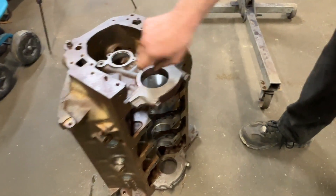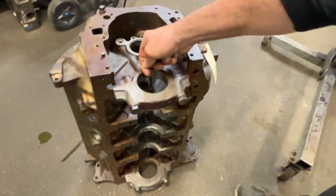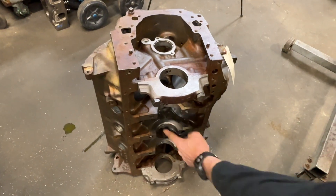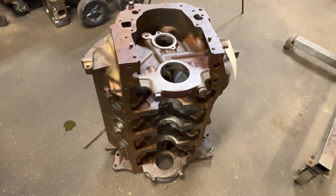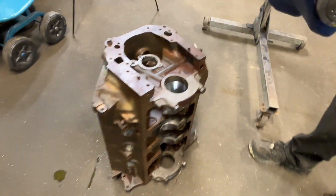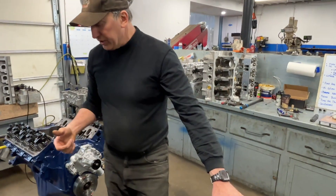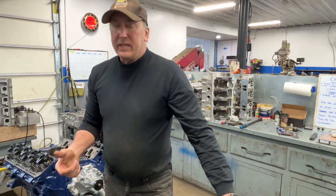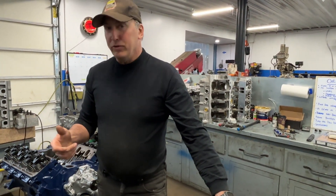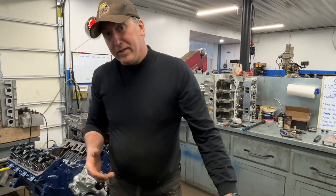So this main oil feed that comes across - common with this journal - they would actually restrict this hole so that only a certain amount of oil could get to this front main bearing. But you would put a restrictor in all of the cam bearings going down through the block. Now that is, if you're looking at pressure versus flow, that sort of makes sense. I probably used maybe one of those kits 40 or so years ago.